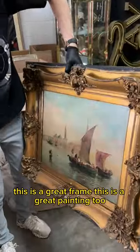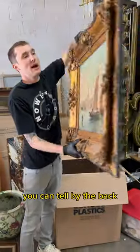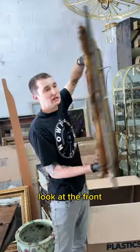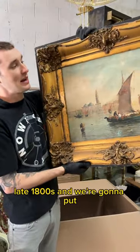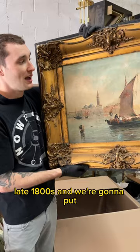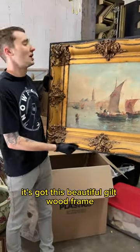This is a great frame. This is a great painting too. This is a Venetian scene, antique. You can tell by the back — look at how old the lining is. Look at the front, it's got all this schmutz on it. This is like years of dust and smoke, late 1800s, and we're going to put an $800 to $1,200 estimate on it. It's got this beautiful giltwood.